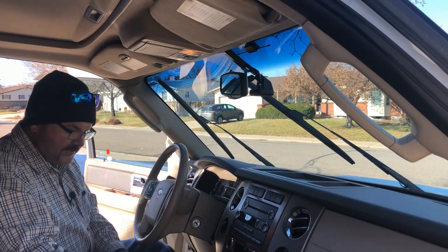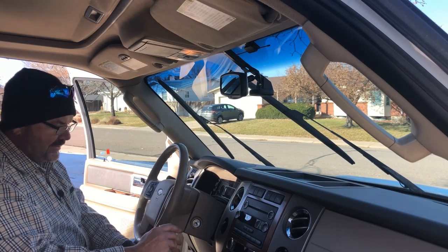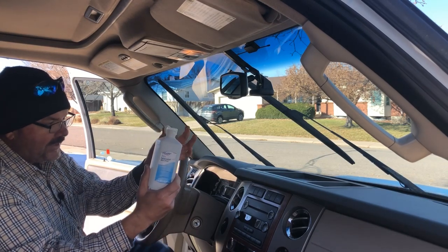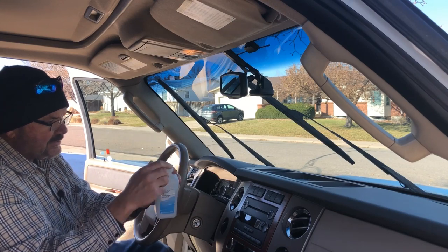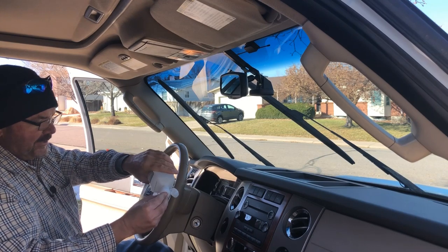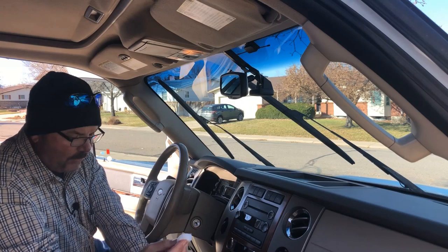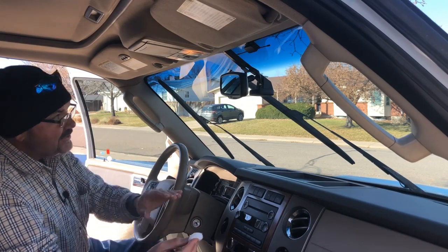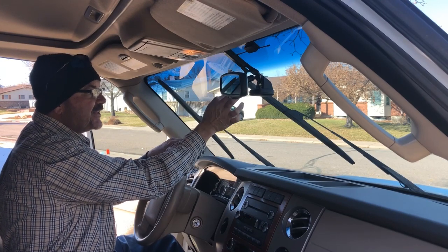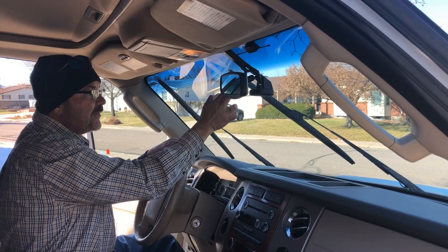It's not included in the kit, but I've done enough of these to know — I've brought out some isopropyl alcohol and a cotton swab. I'm going to wet the cotton swab and in the area where I'm going to mount this, I'll wipe down that glass area just to make sure it's really clean, let that dry, and then we'll go ahead and mount the camera.